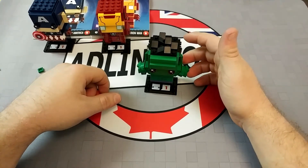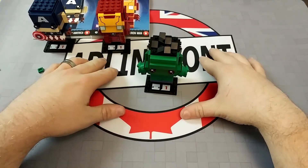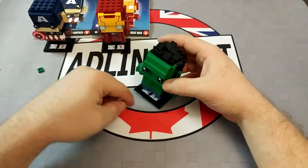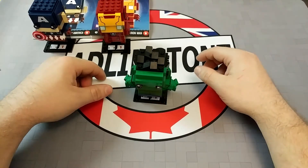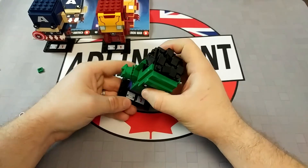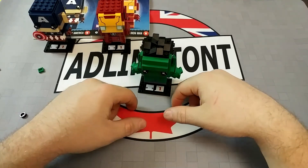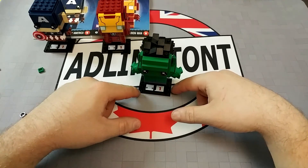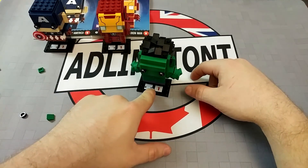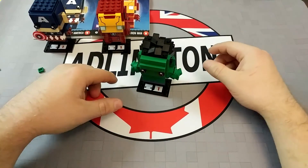I would almost prefer it to be in the style of the collectible minifigure bases, where it is basically flat with a little place for the minifigure to stand. You could do that kind of thing here — just have it flat, have a little place for this guy to stand, basically the same configuration with flat blacks on the side. I think it would look better, honestly. It would just be like having an oversized collectible minifigure. But the models themselves are quite nice.